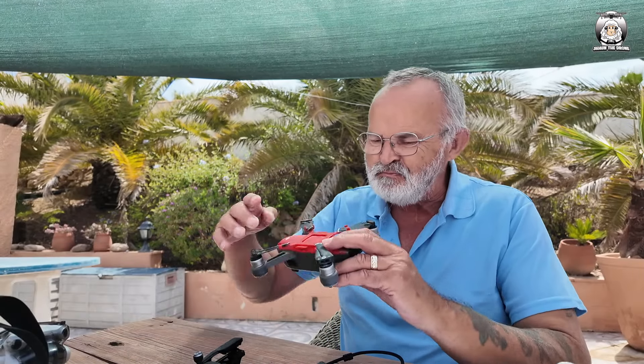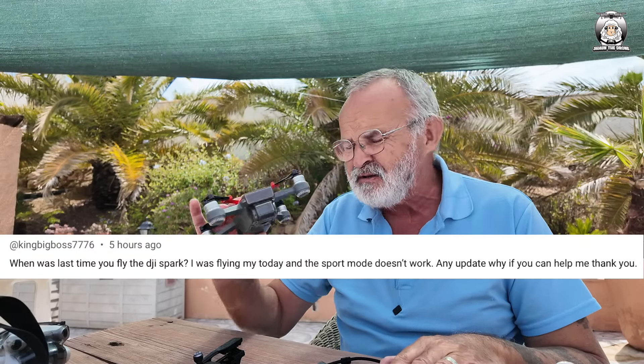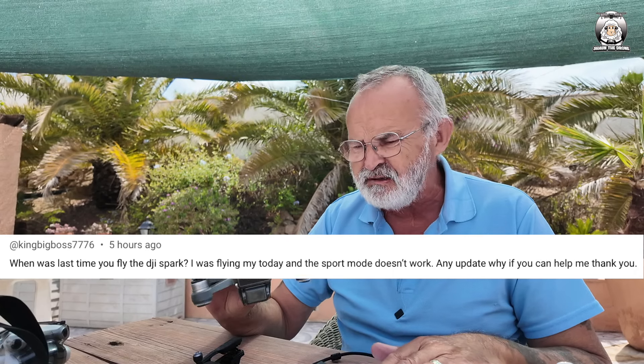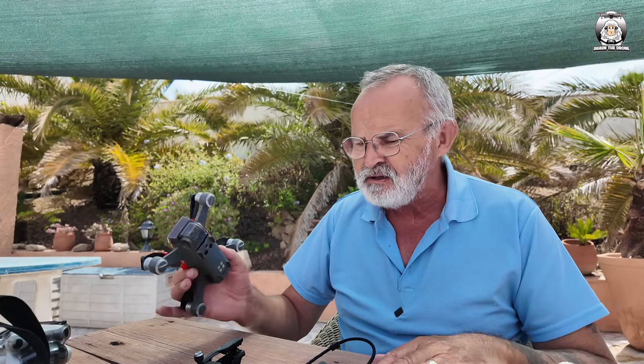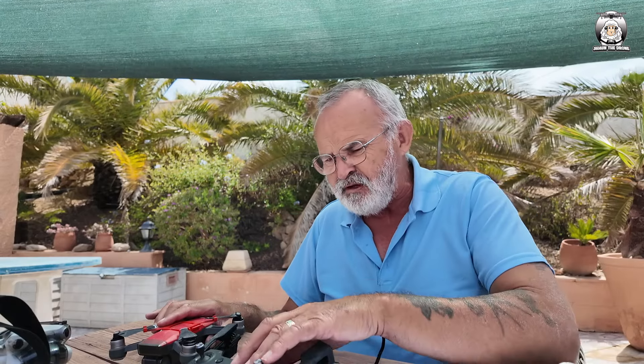In today's video I thought I'd show you a bit of a relic — people still use it. I had a question the other day about a DJI Spark: when he put it into sports mode it didn't work anymore, so he was asking if there was a way round it. I thought I'd get my Spark out. Last time I flew the Spark it was about two years ago. I did it this morning — charged up the battery, charged up the controller, both fully charged.